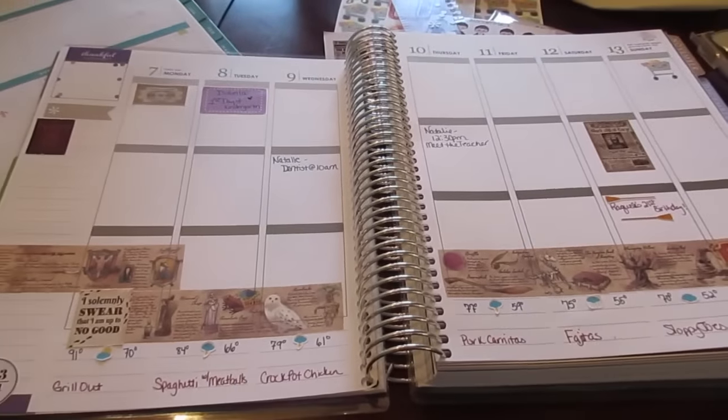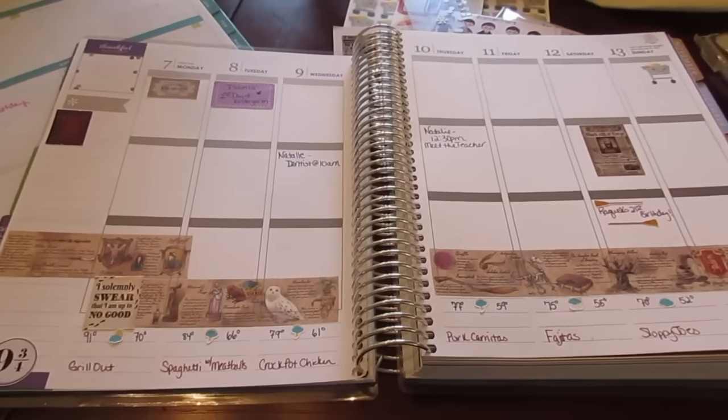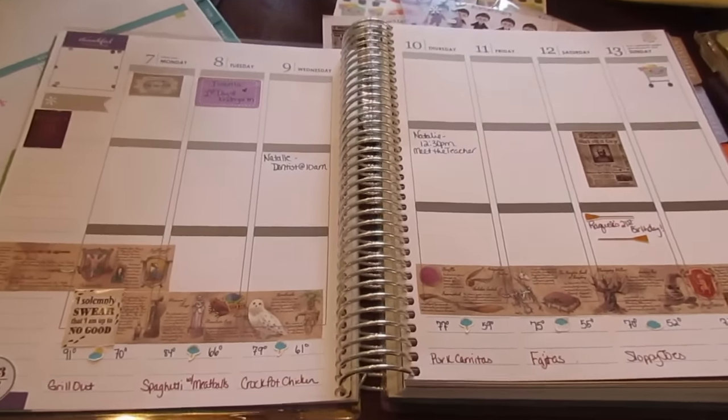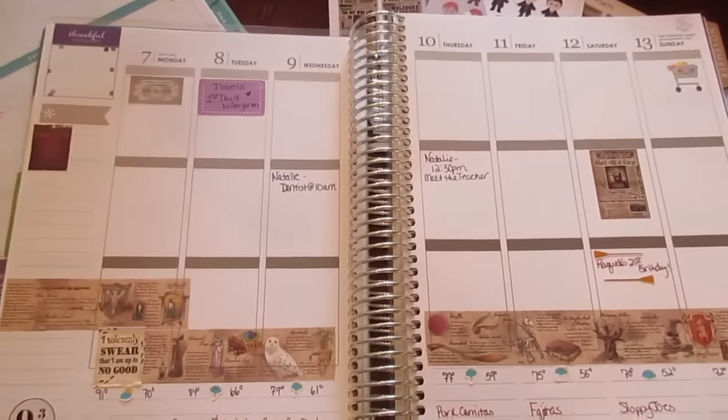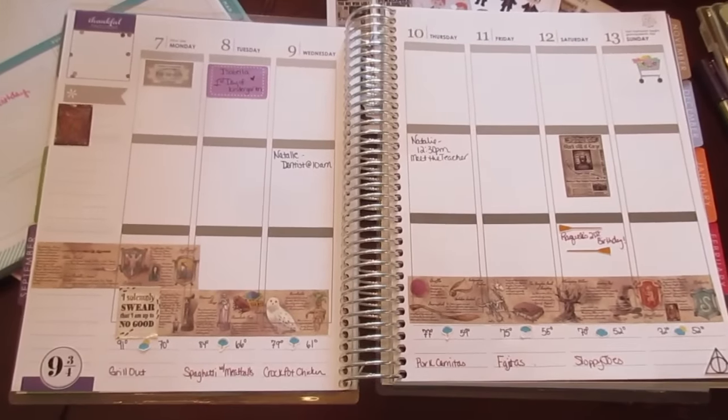I'm going to put a couple more stickers and decorations on the top, but other than that this is pretty much as involved as I get with decorating. I'm pretty happy with my Hogwarts back to school theme for Isabella's first week at school.